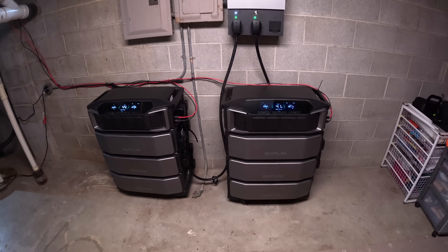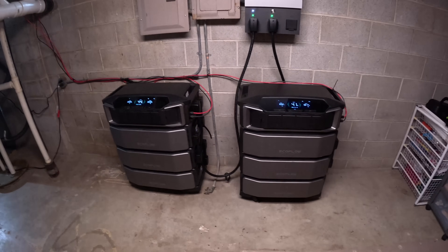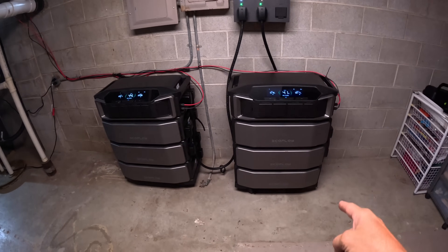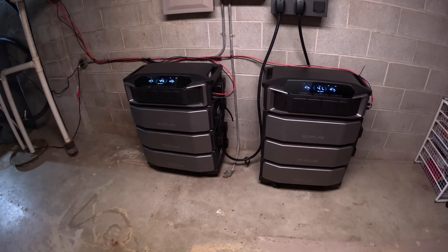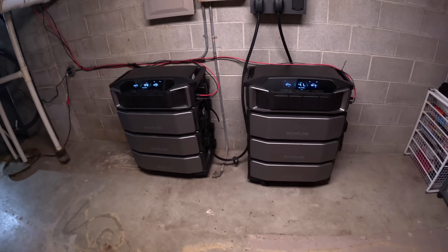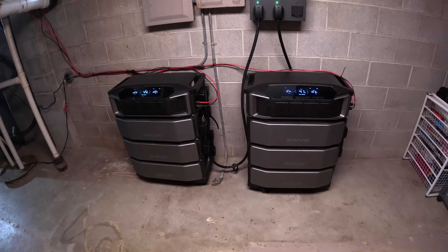We've got two inverters — these are the EcoFlow Ultra units — and each one has three batteries, six total. That's 36 kilowatts of storage if they were to be full.